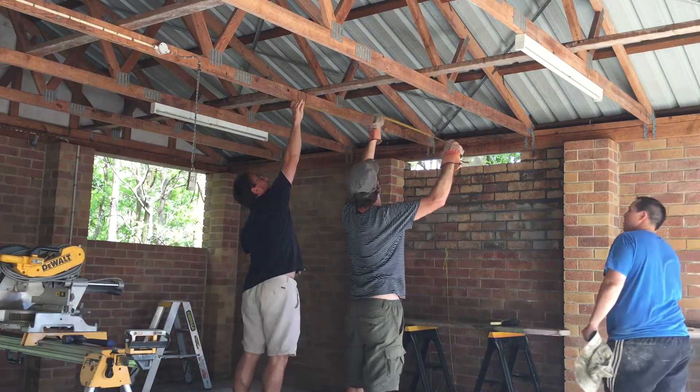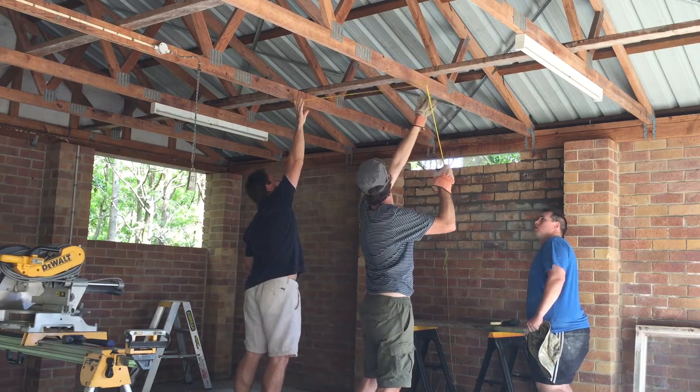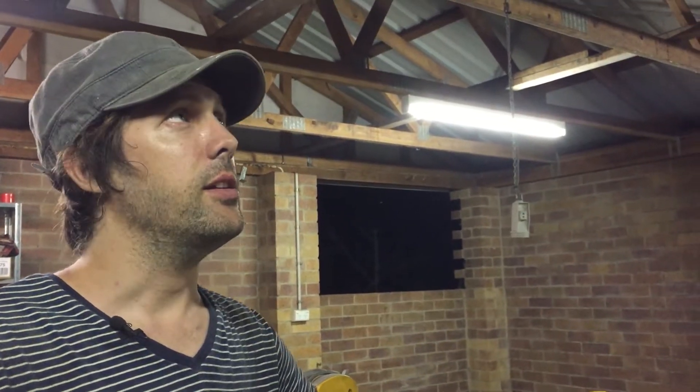Probably the most important thing that came out of today is that the structural engineer came out. He inspected the building, we discussed our plans, and it looks like we can go ahead with everything we were hoping to do. We do have to build a load-bearing wall in the middle of this building to support the trusses, and we have to do a little bit of extra framework in the ceiling above.